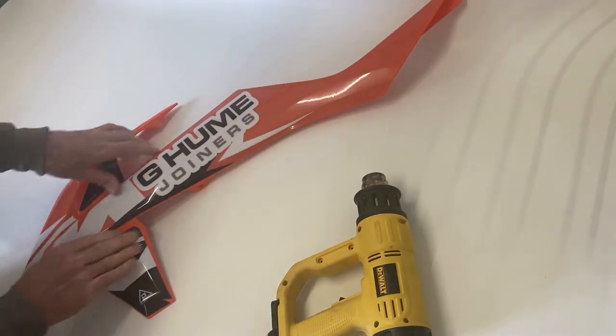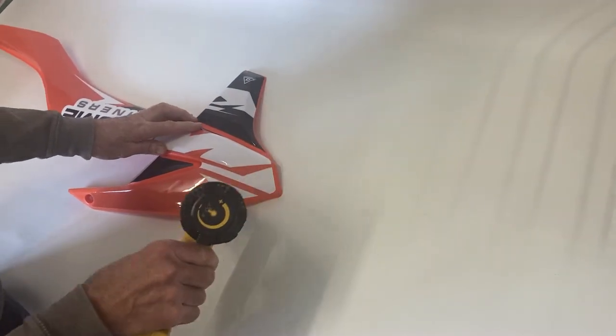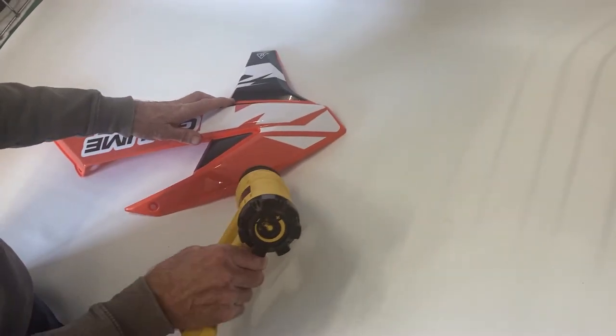Finally, when all is pressed into place, go around all the edges with a good heat. This will help change the shape of the graphics to mimic the shape of the plastics.